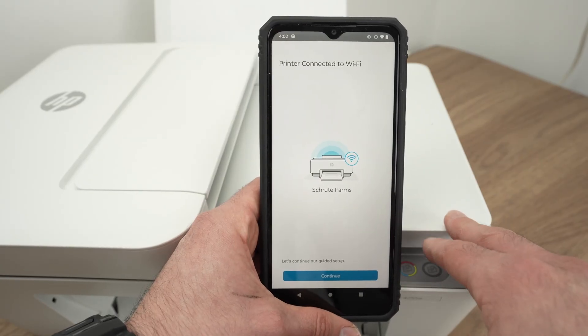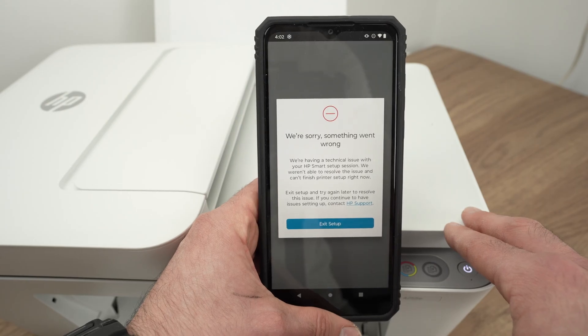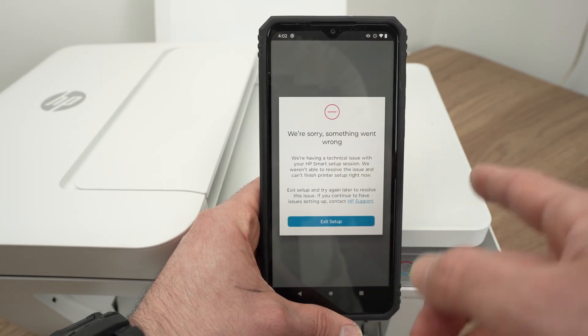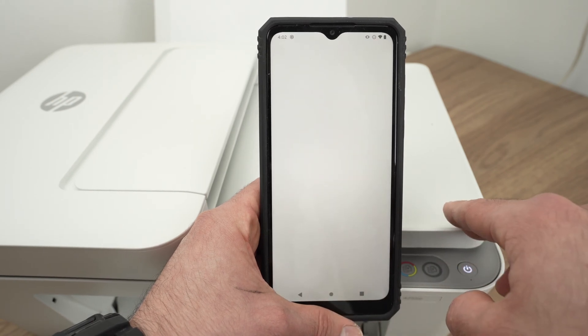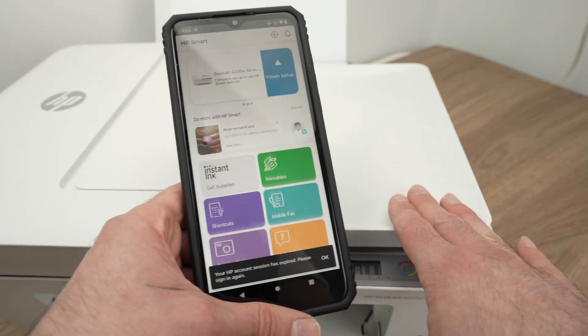Your printer is now connected to your Wi-Fi network. Press Continue. If you see a screen saying 'We're sorry, something went wrong' — it happened to me many times — simply press Exit Setup. It's not that important, honestly, because the printer is now connected to the Wi-Fi.